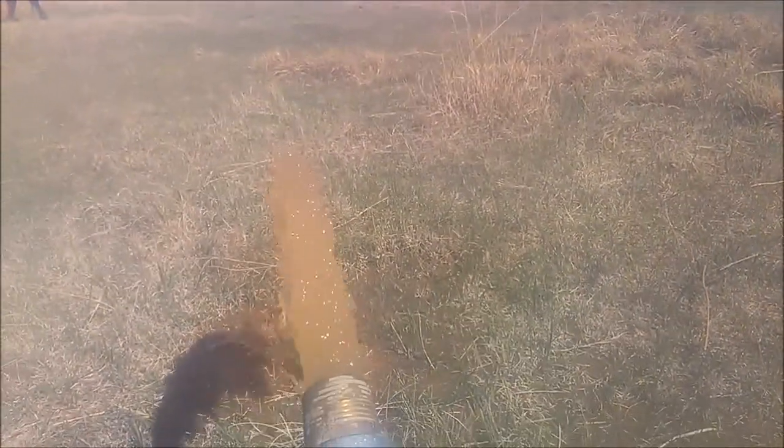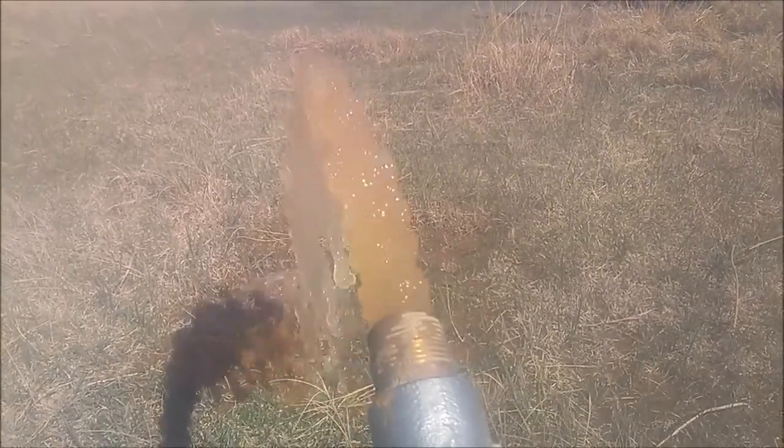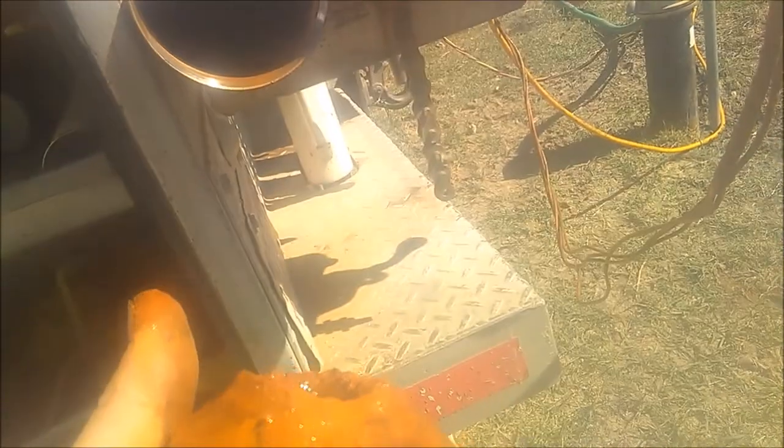We're test pumping the well here with a different pump just to make sure it still made enough water for the three horse pump that was in there. It's a little bit cloudy but there's a lot more left in the well that isn't coming off yet. The inlet screen on this pump was almost completely plugged. The only water that was getting into it was coming in around the shaft.